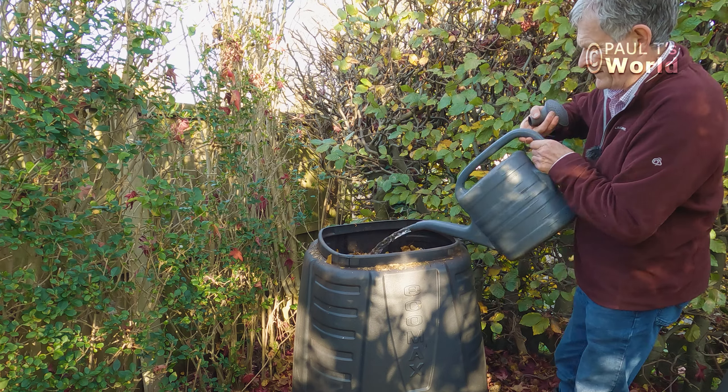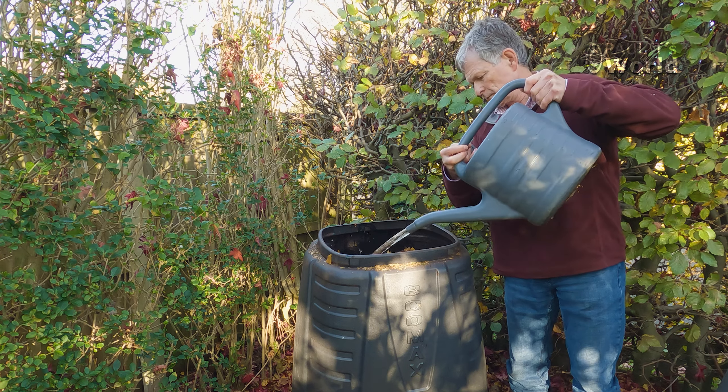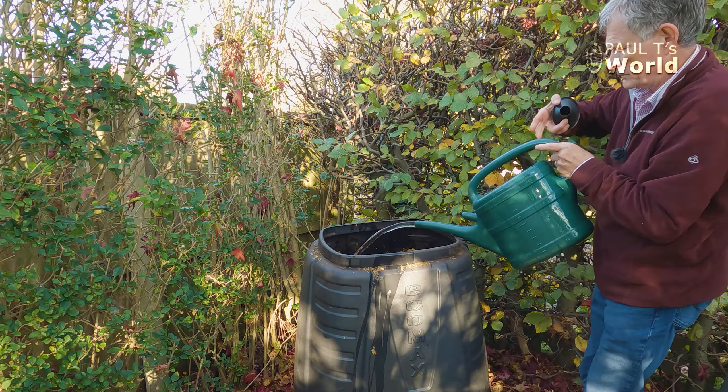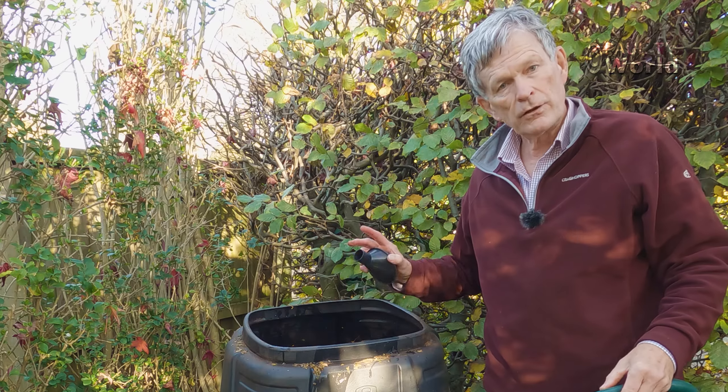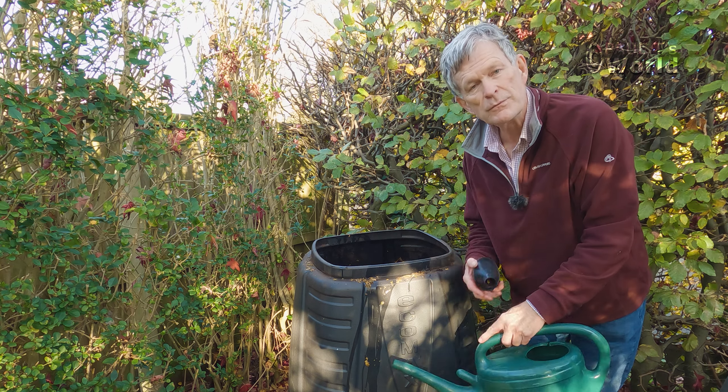You've got to make sure that the leaves are wet or damp — dry leaves won't rot down. The bag is open at the bottom so the water can escape; you don't want stagnant water sitting at the bottom of a container.